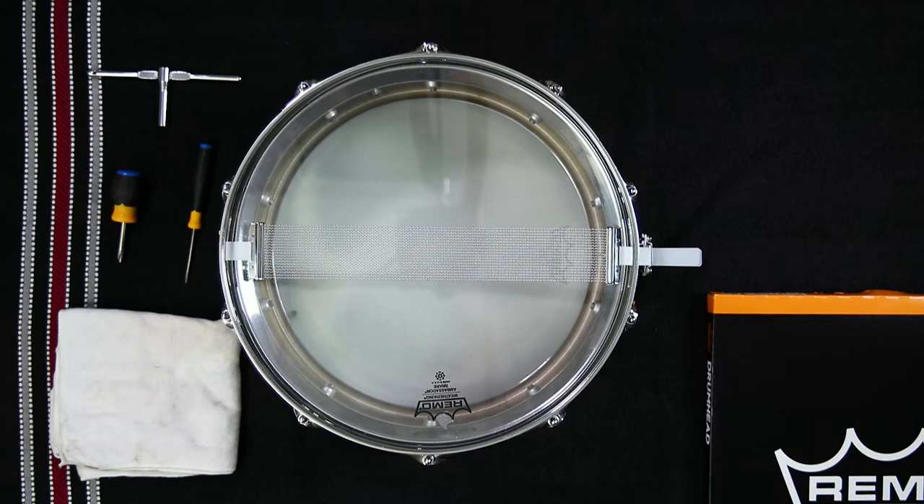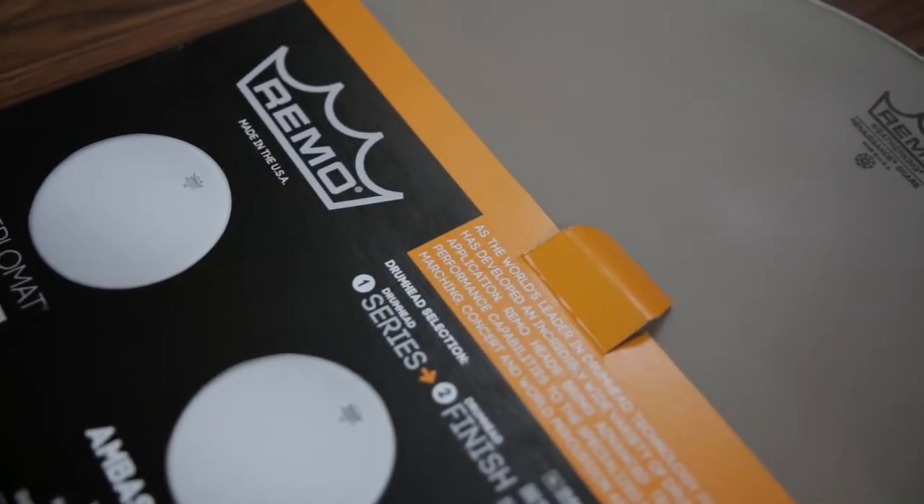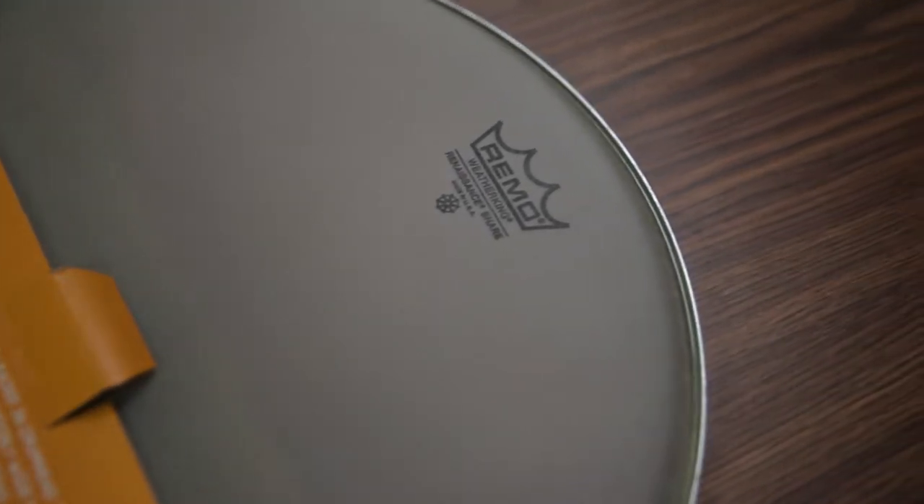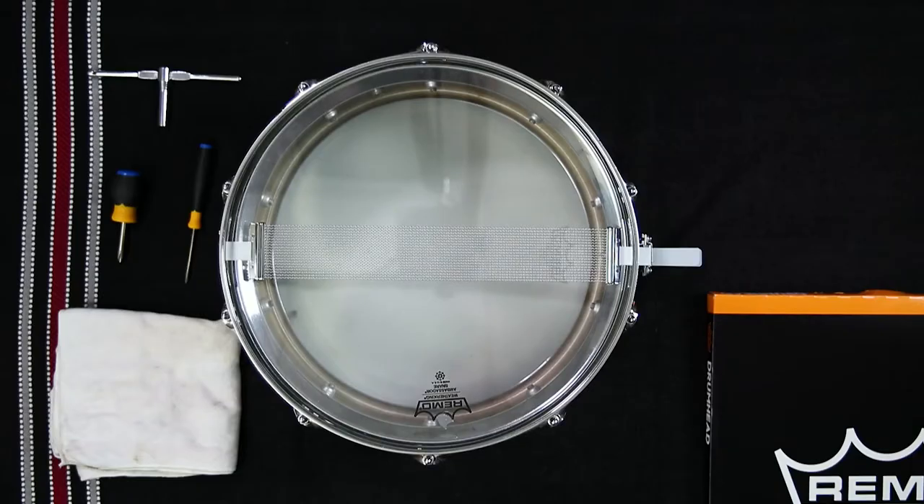If you desire a darker tone and a warm snare response that's closer to traditional calf skin, you can't go wrong with a Remo Ambassador Renaissance Snare Side Head. These heads sound fantastic when paired with the Remo Ambassador or Diplomat Renaissance Batter Head.